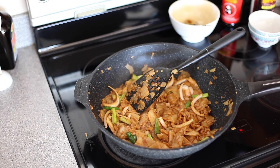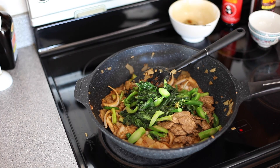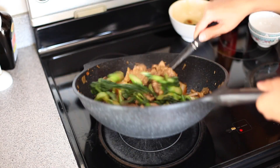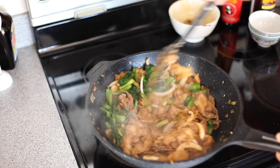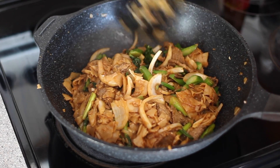And finally, in goes my cooked Chinese broccoli and also my tri-tip. Mix it until everything's combined. It's looking pretty good. Turn off the heat and serve immediately.